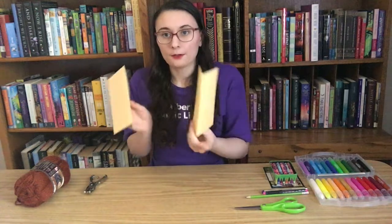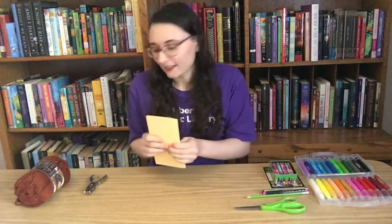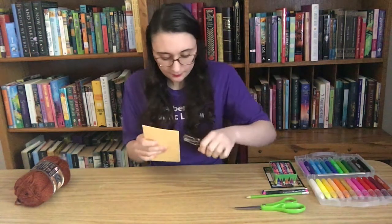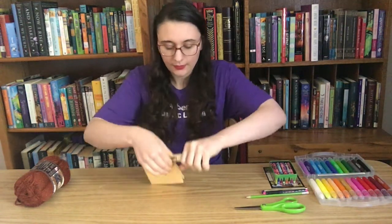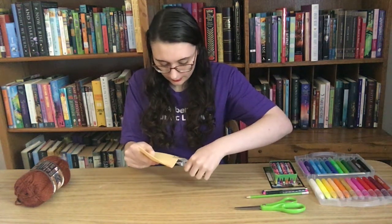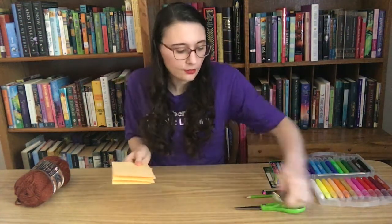Now we have two pieces of paper, both folded in half. On one side you'll have the folded edge and on the other the open edge. We're going to match the folded edges together and tap it on the desk so we know the corner is nicely lined up. Then we're going to take our hole puncher and punch one hole here and one hole down here. When punching your holes, make sure you're not punching too close to the edge because if you do, your pages could rip.